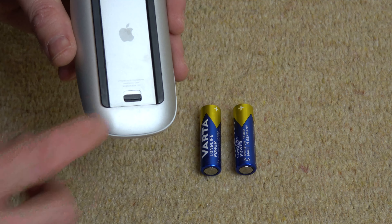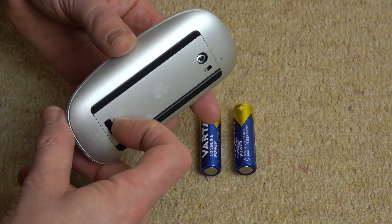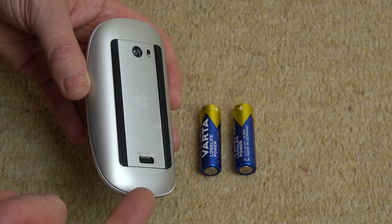Then we have a little black catch down here. We need to get our nail and just push it down. Get your nail and push it down like that — you'll feel and hear it click, and that will release this bottom bit here.